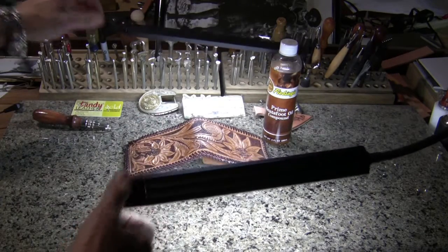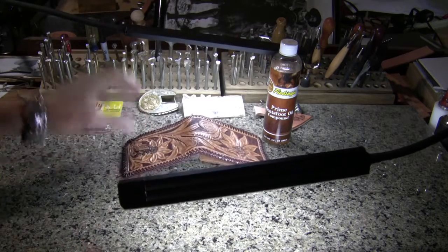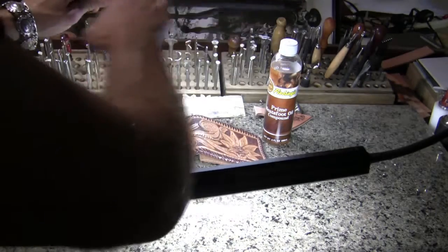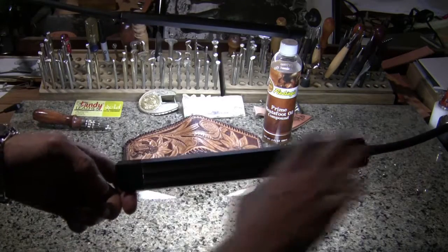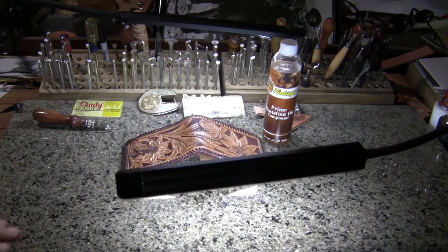Get two of these great LEDs on stocks. I'll put a link in the description on where you can find the ones I have. Trust me, you will thank me later. Billy Hale tip of the day.